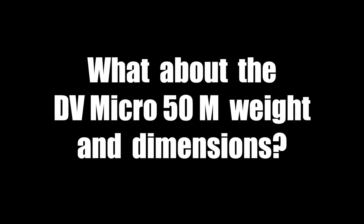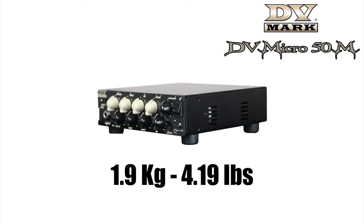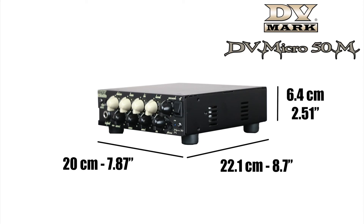What about the DV Micro 50M weight and dimensions? The DV Micro 50M weighs just 1.9kg or 4.19lbs and it's 20cm wide, 22.1cm deep and 6.4cm high.